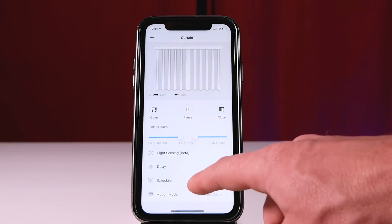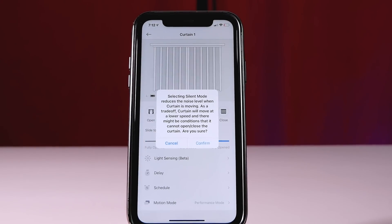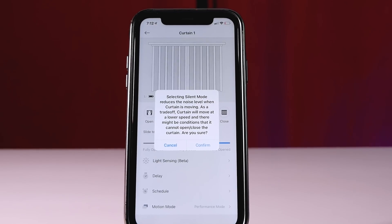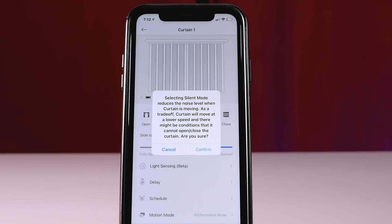The remote is pretty cool — comes with a little sticky pad so you can actually mount it somewhere. It has two different modes: one is faster, which is a little bit louder, and the other mode is a little bit slower but not quite as loud.